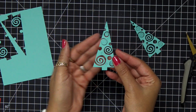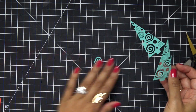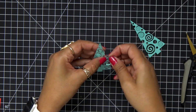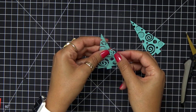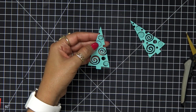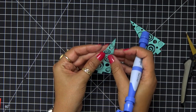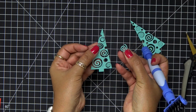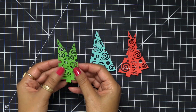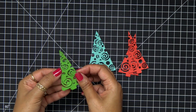I'm going to grab a pokey tool to get this cut out. Hold on to that paper — you could use it again for a different card. All you have to do is pick apart the pieces that are still attached. I'm just poking out the pieces that are still wrapped around those spiral designs.